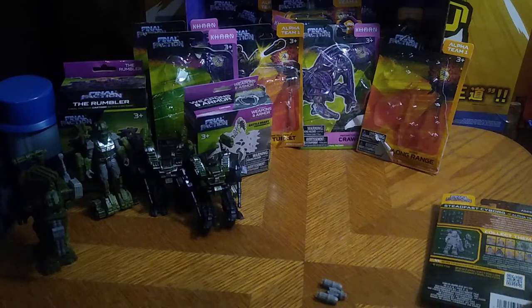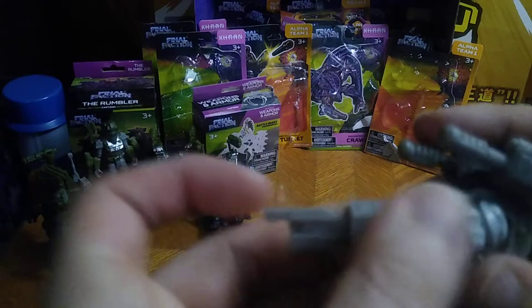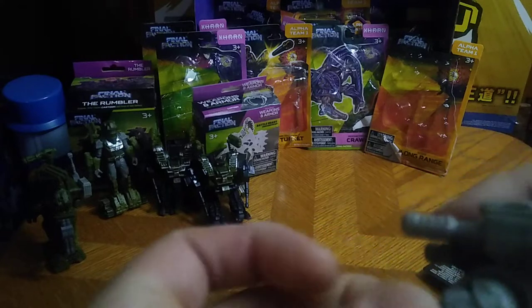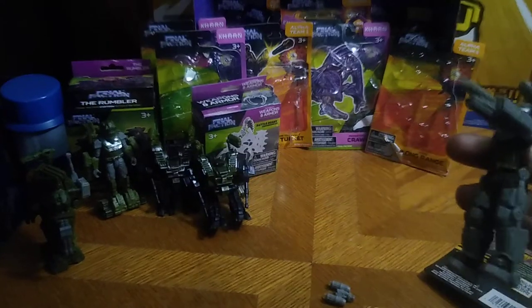He gets a grappling claw for busting heads. We're going to show off each version of the upgrade. This one is called the rail gun — he gets the rail guns and can go pew pew bang bang.